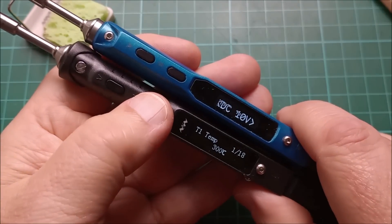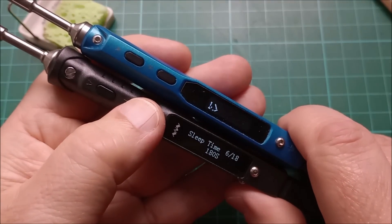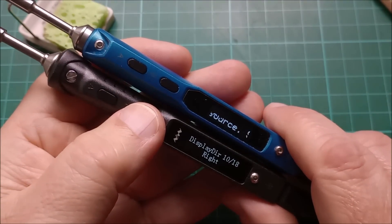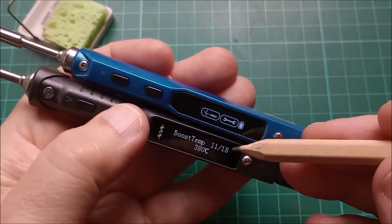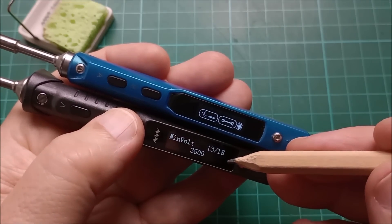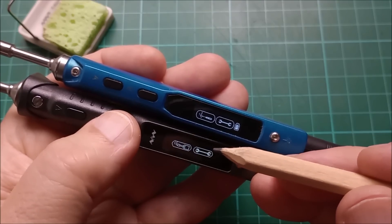The TS101 menu items include: T1, T2, and T3 temperatures; temperature step — in 10-degree increments but you can set it finer, e.g. 5 degrees; sleep temperature; sleep time; idle time; backlight brightness; temperature units (Fahrenheit or Celsius); display direction for right-handed or left-handed use; boost temperature, currently 380 degrees; power source — DC or a number of LiPo cells; and minimum voltage per cell, so you can set the lowest voltage each cell should go down to.